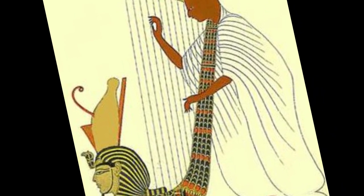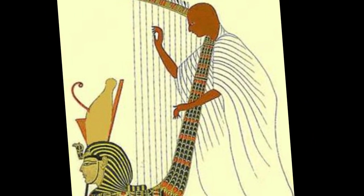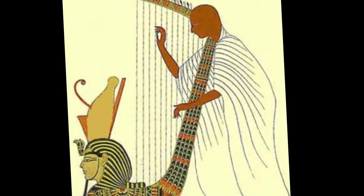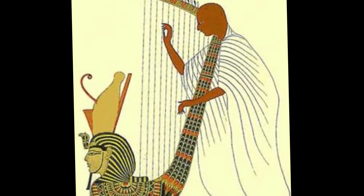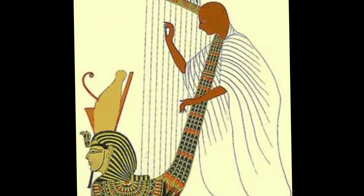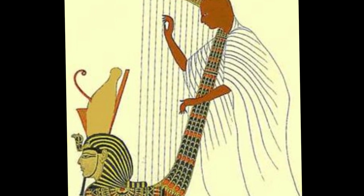Egyptians played three types of lyres, categorized as thin, thick, and giant. The thin lyre was called the kinarim. The lyre was thought of as a lower-class alternative to the harp, and lyres were drawn in pictures found in tombs of poorer people. The giant lyre had more strings than the thin lyre.